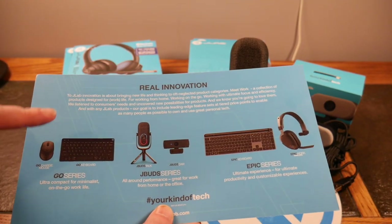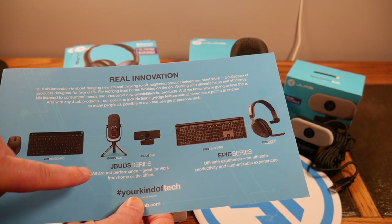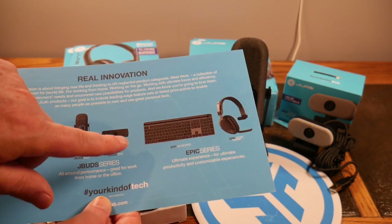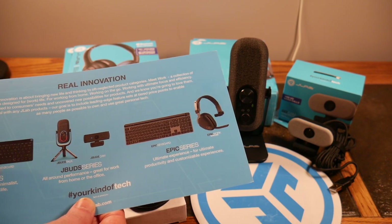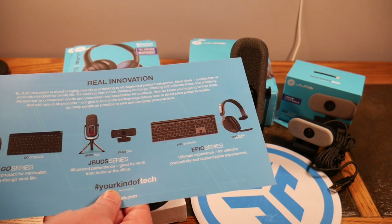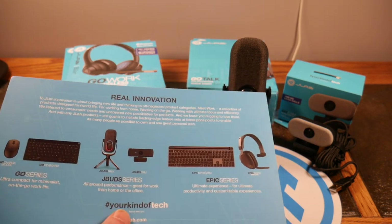They have their Go Charge mouse, their Go keyboard, and then the JBud series. They've got the JBud Talk and the JBud Cam, and then their Epic series — which includes their Epic keyboard and their Epic Work headset. So we actually have the Go Work series and the JTalk series that we'll look at here.